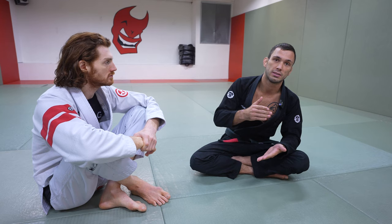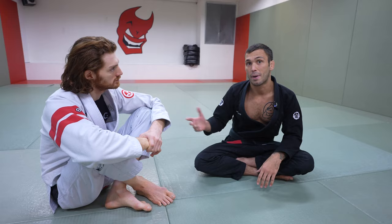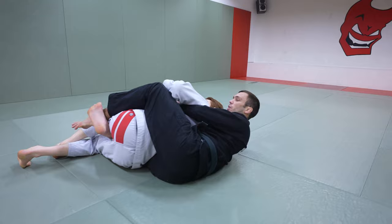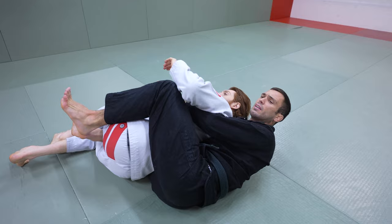I'm going to use back control today as an example. Back control is one of the easiest ones to start with because it's a topic most people understand. So let's say I'm on John's back — I've got one hook in. This should be a standard back attack position. A standard technique John will probably use to get out of this is to clear my bottom hook and then hip out.